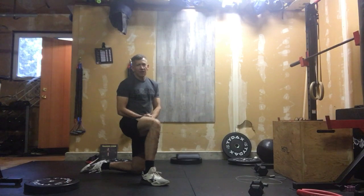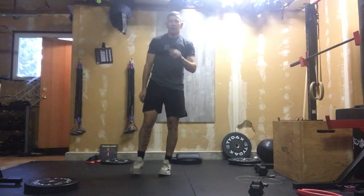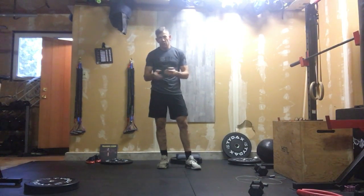So that's our accessory — three rounds. Now I have a special challenge for you. This is a test, and we're going to repeat this one at the end of the month. We're going to do 20 Turkish get-ups for time.